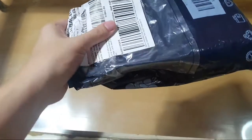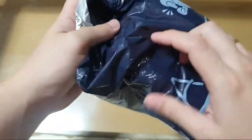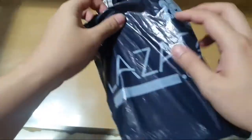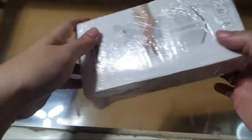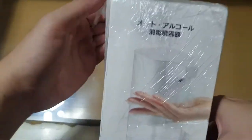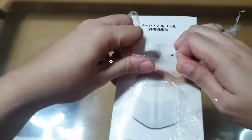Another package has arrived from Lazada — this time it's an automated alcohol dispenser, which is quite useful to disinfect and prevent cross-contamination with all this pandemic going on. You can't be too sure. The package came all the way from China and delivery took only seven days. Hope everyone's doing well — let's unbox this thing.